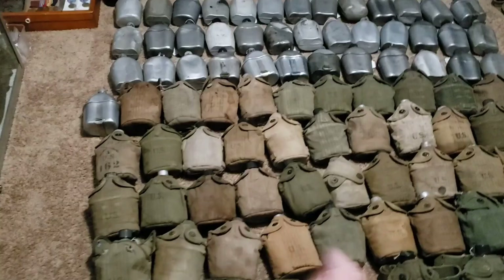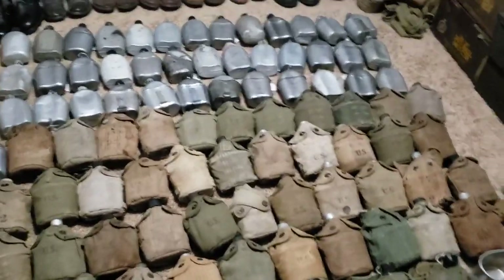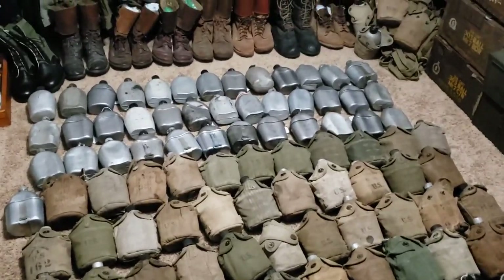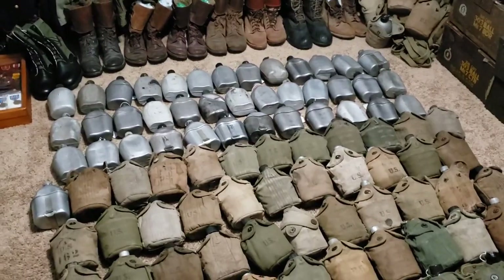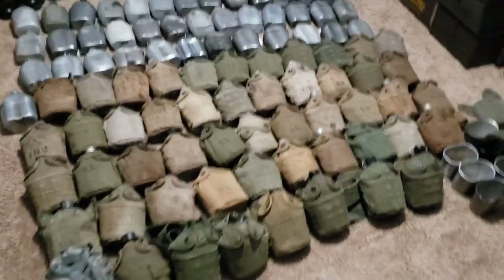I do the same thing with World War II and other canteens, and with my helmets, uniforms, and bayonets — just most of my items. That way I have an inventory list and know roughly what I have in my collection. And if I died, my wife and kids would know what I paid for something, what it is, and maybe roughly what they could get for it if they had to sell it.